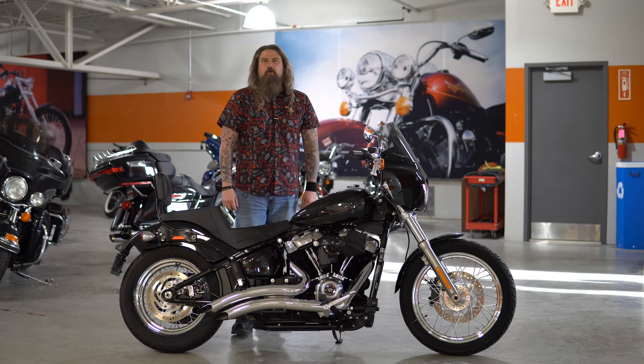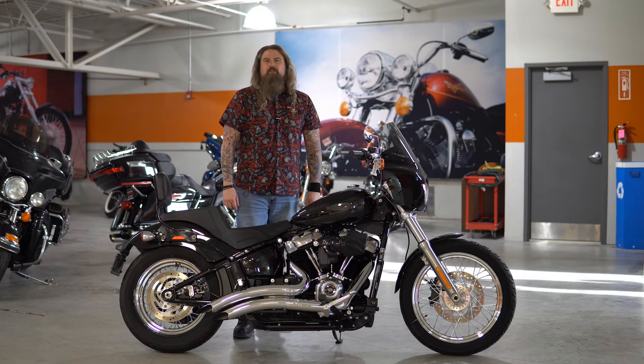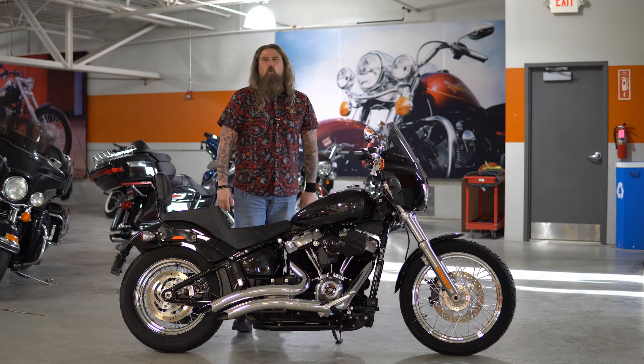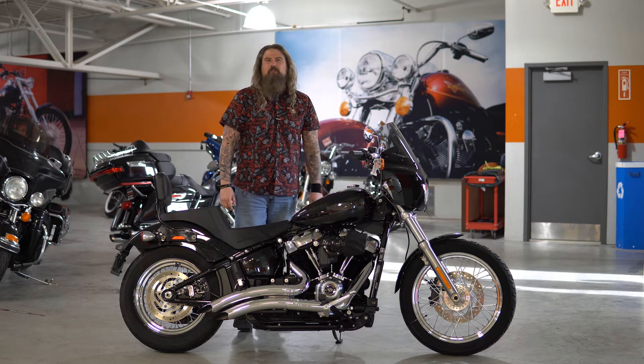Hello friends, Iceberg out of Dillon Brothers Harley-Davidson, and today I'm going to take you through a walkthrough of this fully loaded 2021 Harley-Davidson Softail Standard.